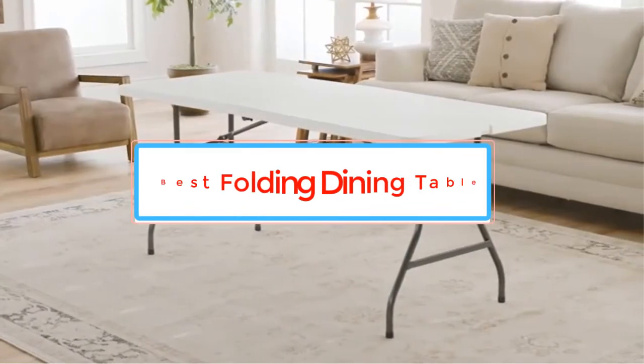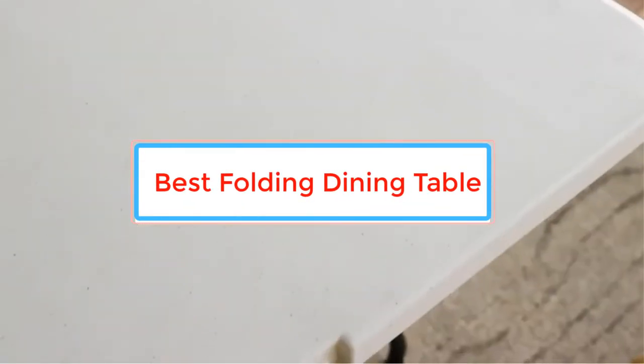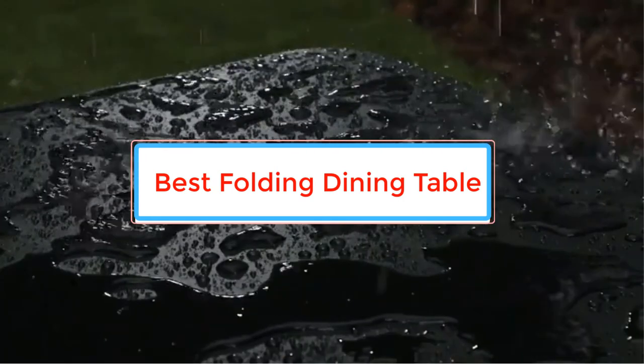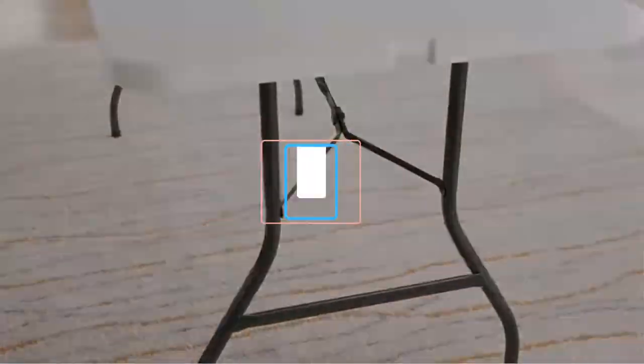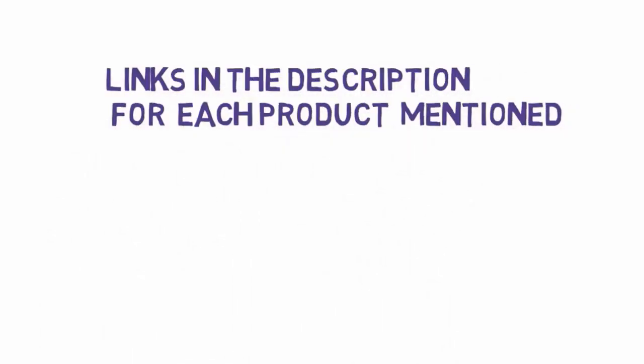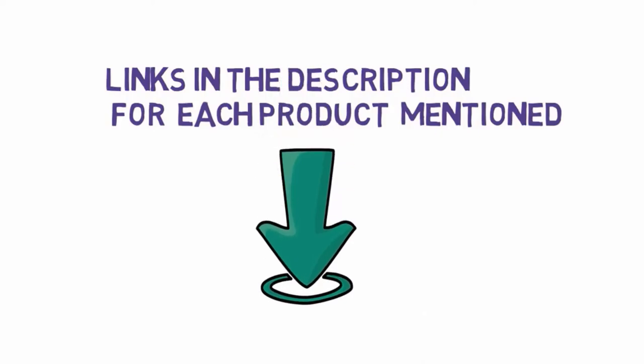Are you looking for the best folding dining table? In this video we will look at some of the best folding dining tables on the market. Before we get started, we have included links in the description, so make sure you check those out to see which one is in your budget range.